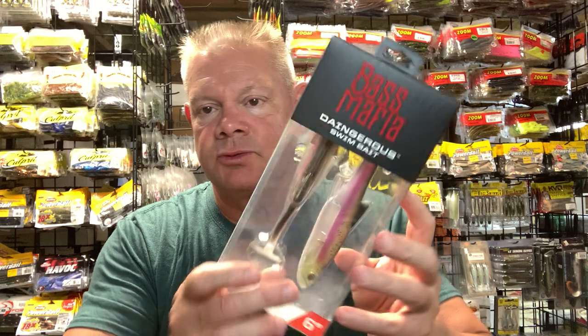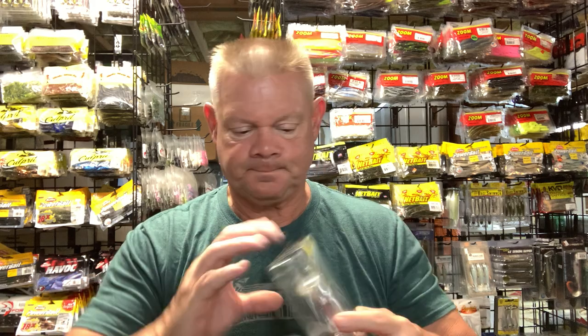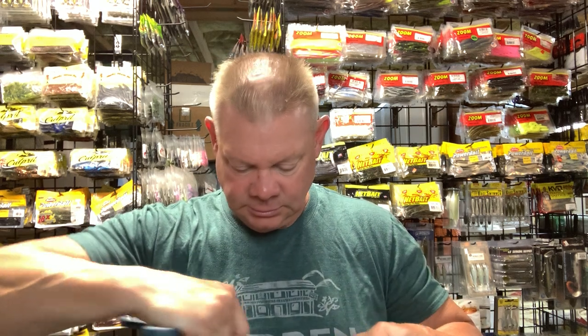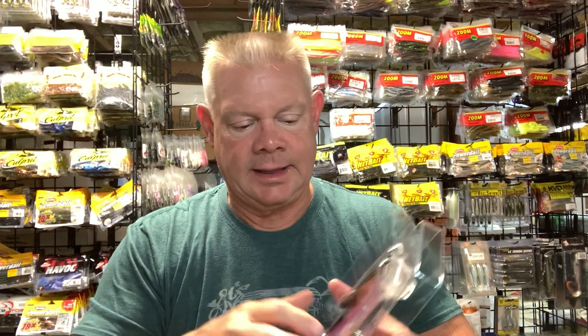I also got the Zal Dangerous swim bait from Bass Mafia. This time I got the Texas gizzard color in the six-inch size. I haven't thrown the other one yet. I'm not a huge swim bait guy but I want to use them more. Let me get this open and show you the Texas gizzard color. I just put these right back in the box so you don't want to bend the tails up.